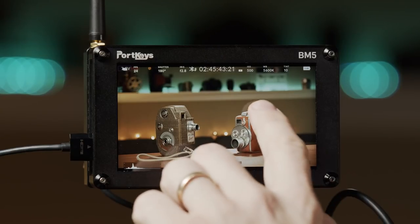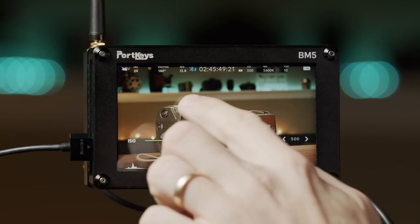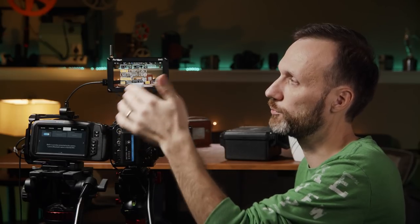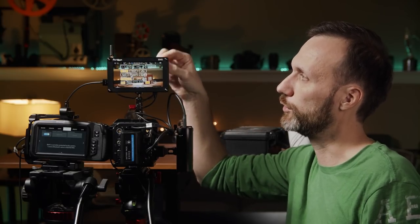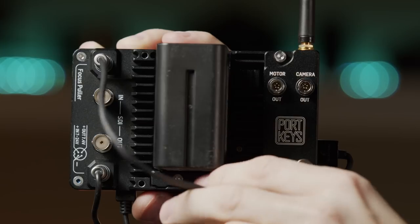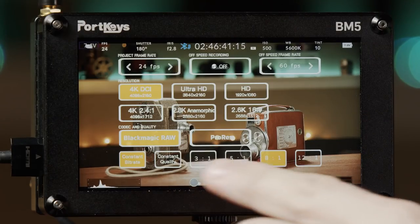You only have to go through the pairing process once — after that the devices recognize each other automatically. If you ever have connection issues when adding another monitor, just disconnect and reconnect the Bluetooth module in the back to reset it, and the camera will show up again.